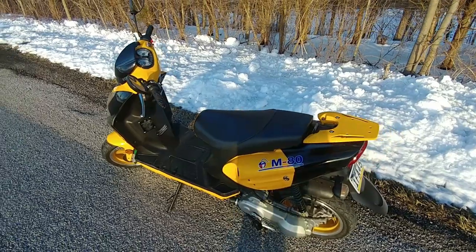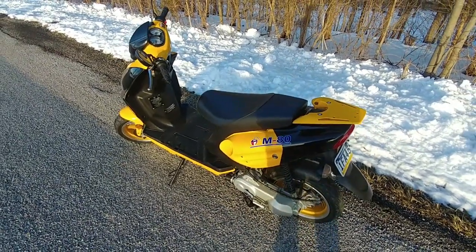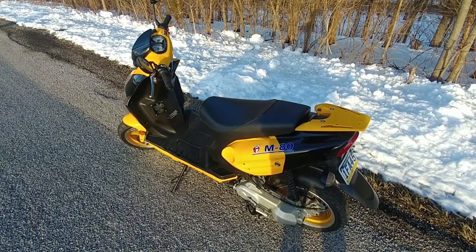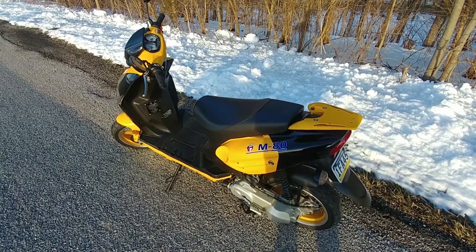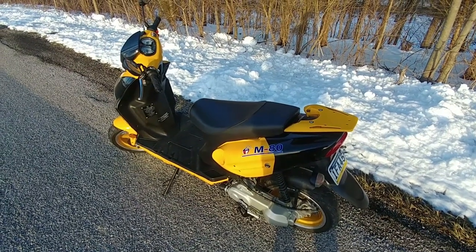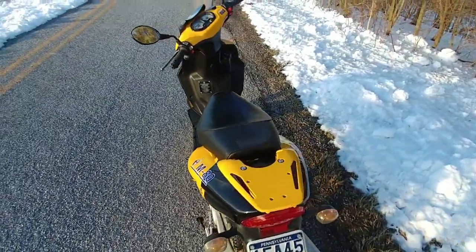It's even still the stock carb — the jetting's been changed a little bit for the big bore kit, but everything else is still stock. So with a new belt and different roller weights, I'm sure I could pick up even more speed. But for a four-stroke, I'm happy with it.